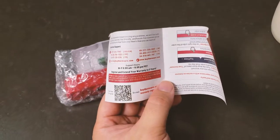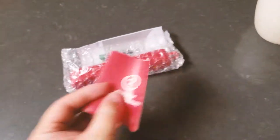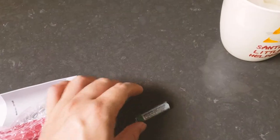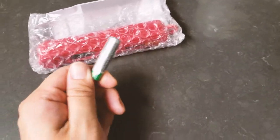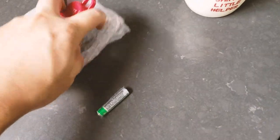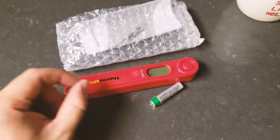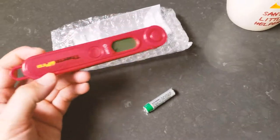If you register the product on their website, you can get a three-year warranty; otherwise it's a one-year warranty. The reason I got this one is that it uses a AAA battery. Some other thermometers in a similar price range use CR2032 button batteries, and I don't really like those. AAA batteries are easy to find and easy to replace.